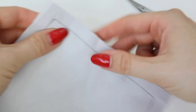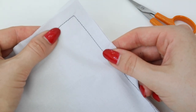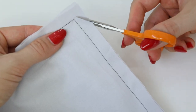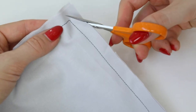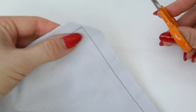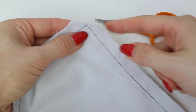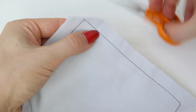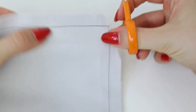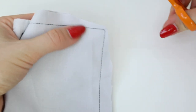No matter which method you use, you will need to trim the fabric so that when you turn it around, you have a nice precise point. Using a pair of scissors, you're going to cut across at a 45-degree angle, just like so. Do the same for both corners. You can then see there are new points on both sides, so you would also want to trim those away.